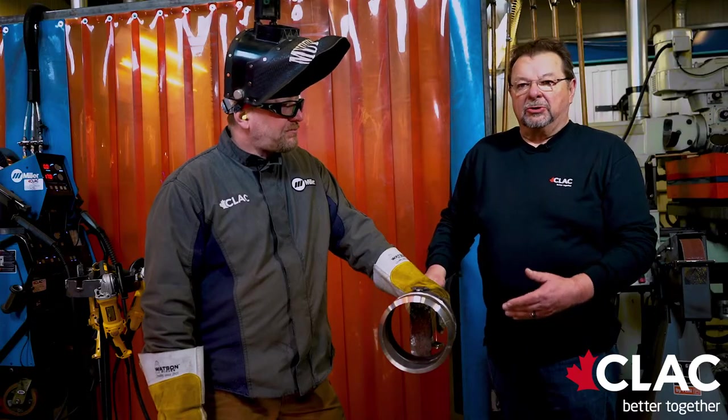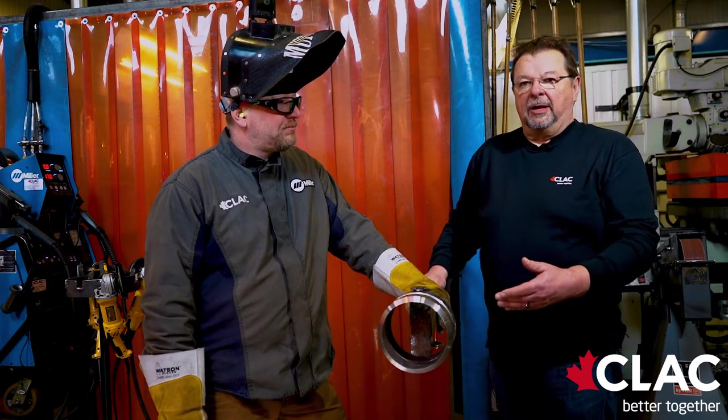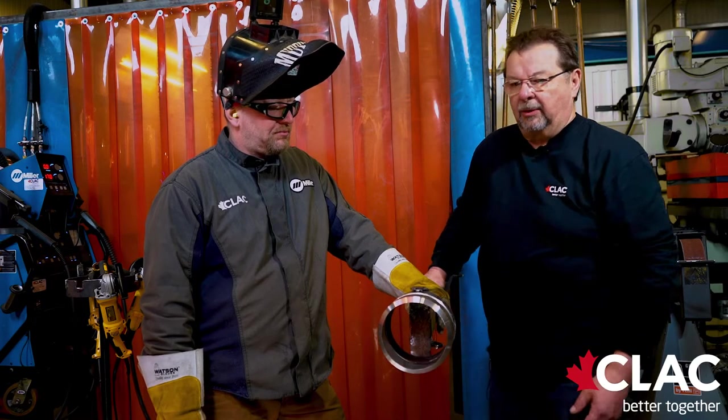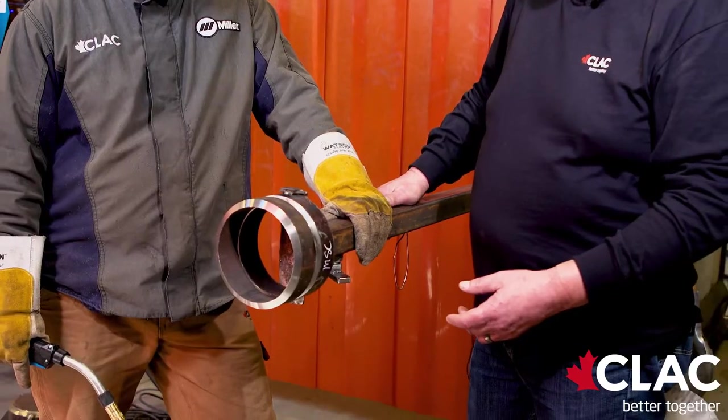Modified short circuit is a process some people refer to as STT, RMD, or CMT. The actual process is modified short circuit. It will be a MIG solid wire downhand route with a flux core filling cap, commonly known as an F6-F6 test.